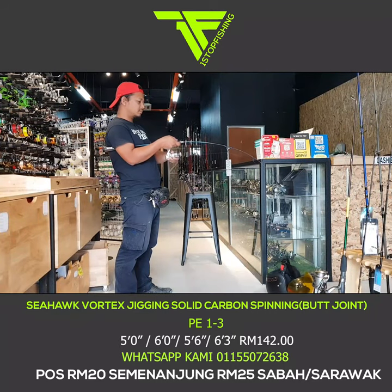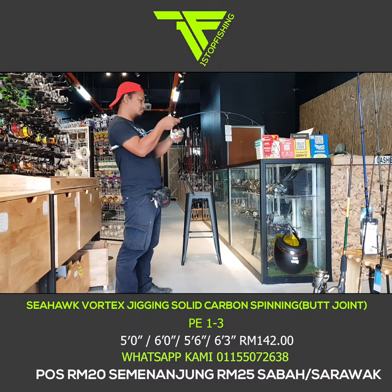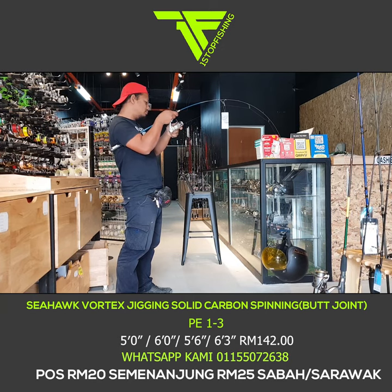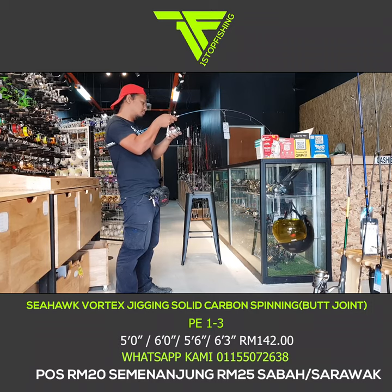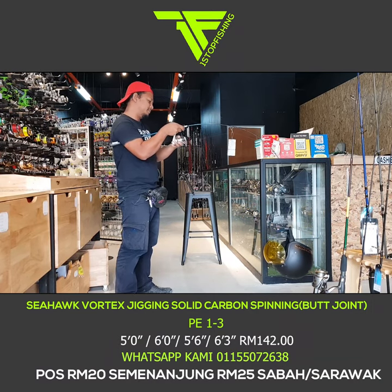Mari kita uji ketahanan rod ni — tengok dia punya lengkungan macam mana. Kita try angkat helmet. Yang saya pegang dan test ni panjang 5 kaki 6 inci. Ini kalau geng-geng kayak dia suka ni — 5 kaki 6 inci, 5 kaki, pendek-pendek, senang nak pegang, nak tarik. Nampak eh, lengkung dia bagus.